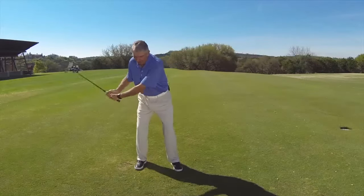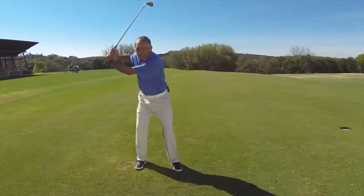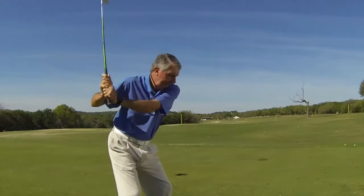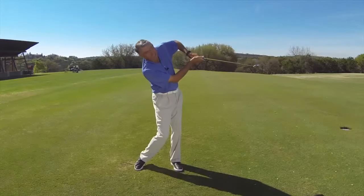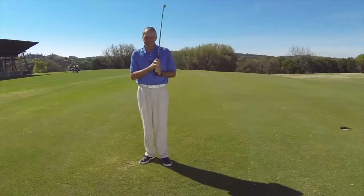On the backswing, typically the hands are going to come apart if your right elbow separates from your side — it will look something like that. And then on the follow through, pretty much the same thing happens. The left elbow comes apart and the hands come apart from this side of your swing as well. That would commonly be called a chicken wing.